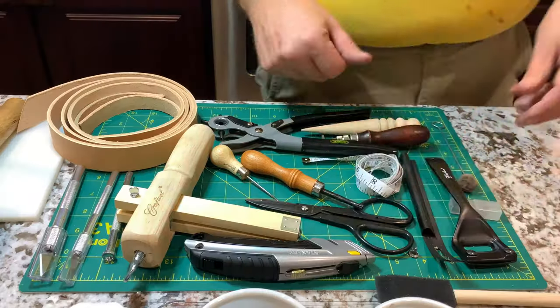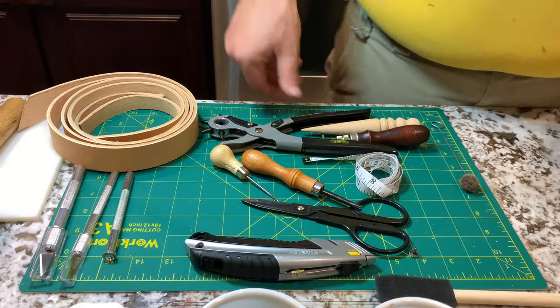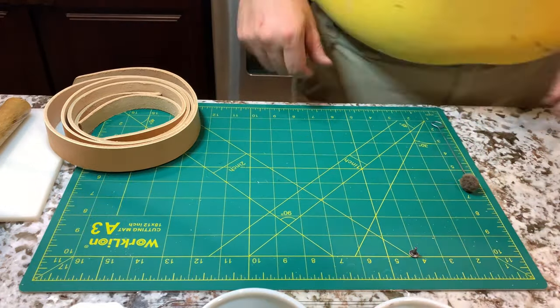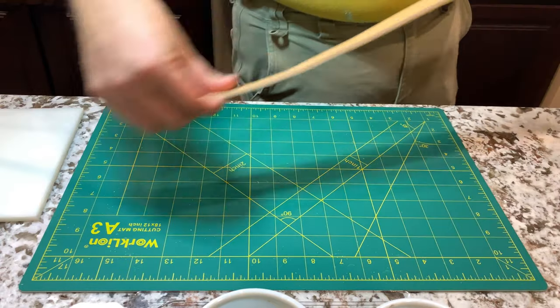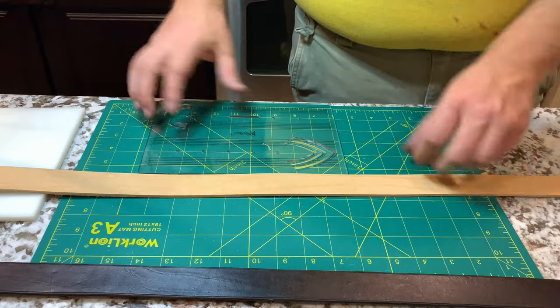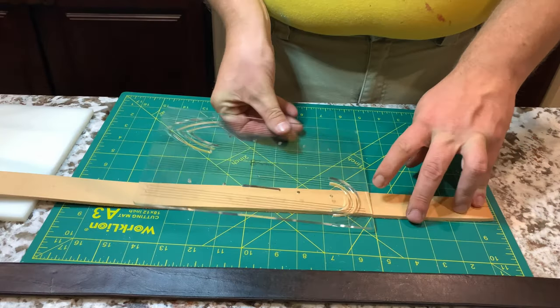Hey everybody, welcome to Ryan's Leather. Tonight we're going to make a vegetable tan leather belt. We're starting with some eight to nine ounce vegetable tan full grain leather, about eight to nine ounces with an inch and a quarter width.